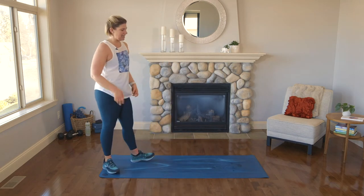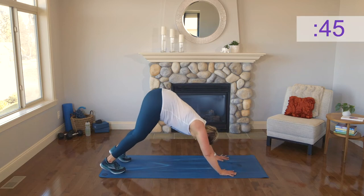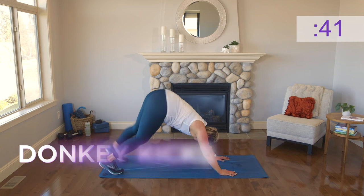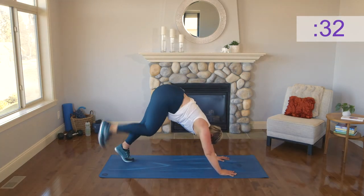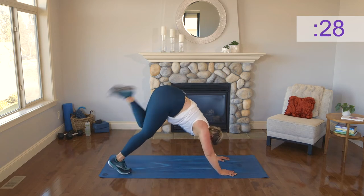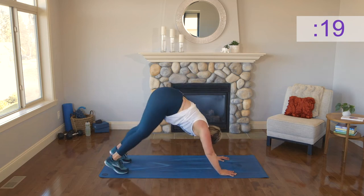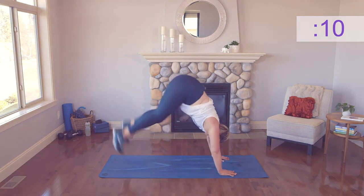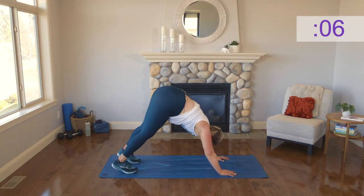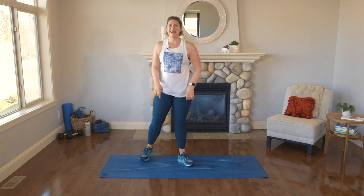We've got the donkey kicks. You can stay with the hamstring curls in the donkey kick position, or you can join me for some donkey kicks. Nice strong shoulders — one, two, three, four, kick up. One, two, three, four, kick up. You're doing amazing — keep going, all the way. Keep breathing, finishing strong. Well done — take a breath. We are back to the top one last time.